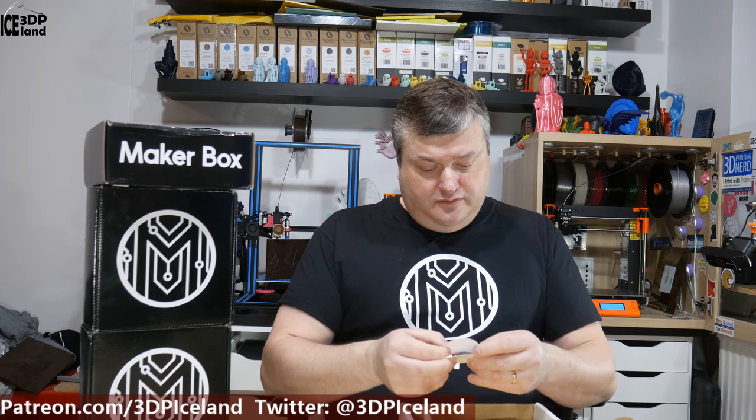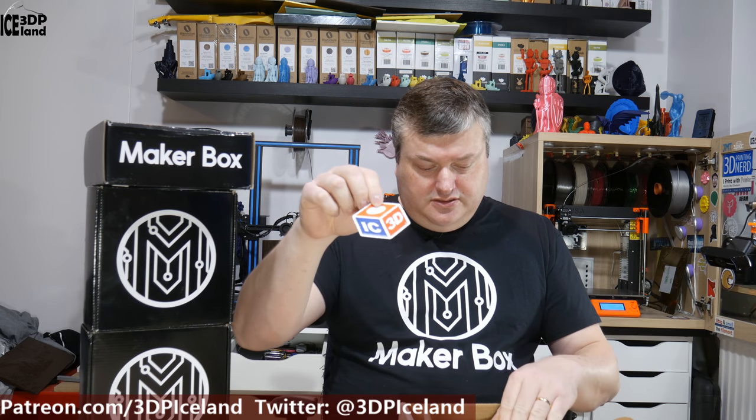Let's have a look at what's inside the box. First here is a Sour Pads Kit — it's some candy. And a sticker from Desktop Makes: 'I'd rather be 3D Printing.' And an IC3D sticker, so it's probably gonna be an IC3D filament in here. And my coupon codes.